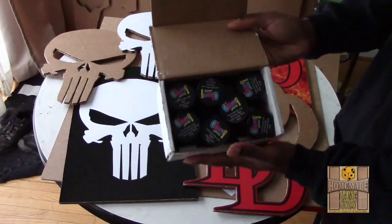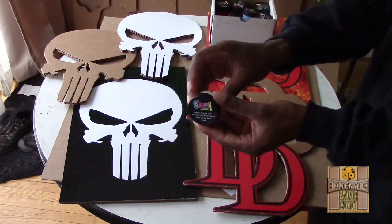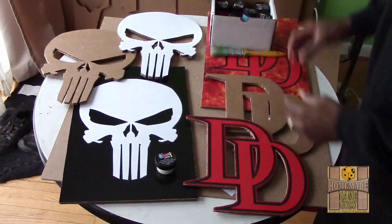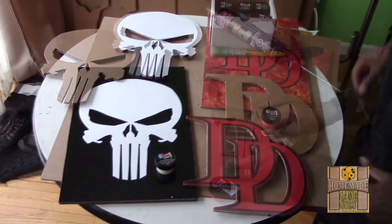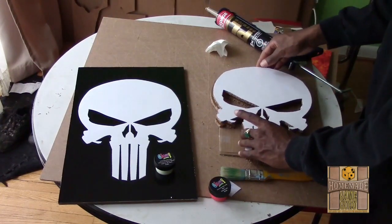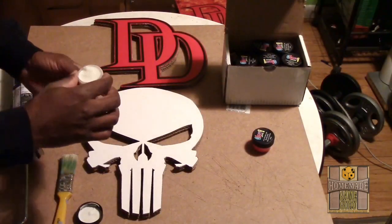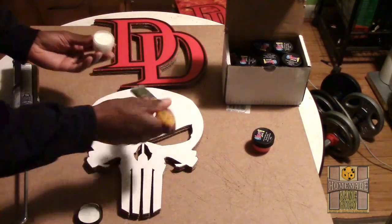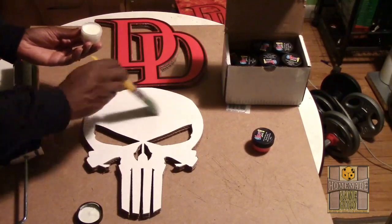Glow Ink sent me a bunch of glow-in-the-dark and fluorescent small samples in numerous colors. I'm going to use their glow-in-the-dark white for the Punisher skull and red for Daredevil's double D's. To finish the 3D effect, the remaining cardboard replicas are glued onto the top symbols. Even though the samples from Glow Ink are small, I was surprised by how thick the paints were — more than enough to apply two coats to both the Punisher and Daredevil symbols.